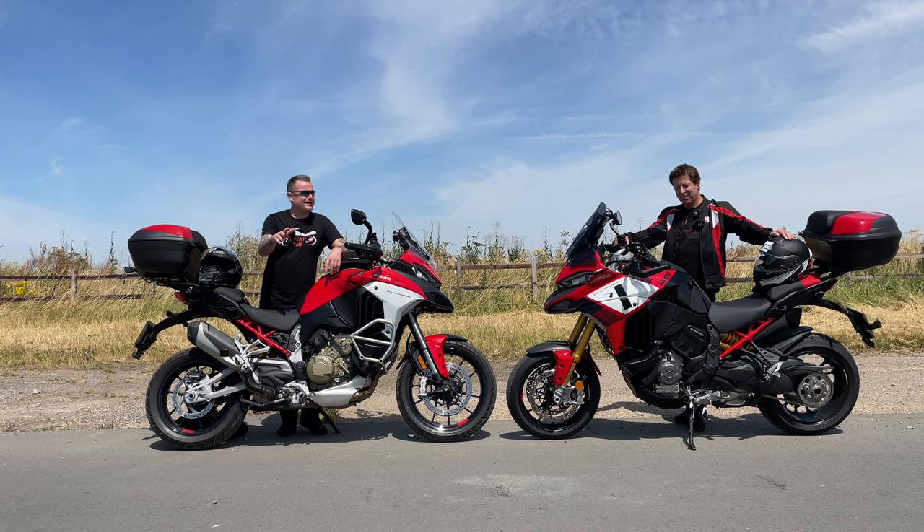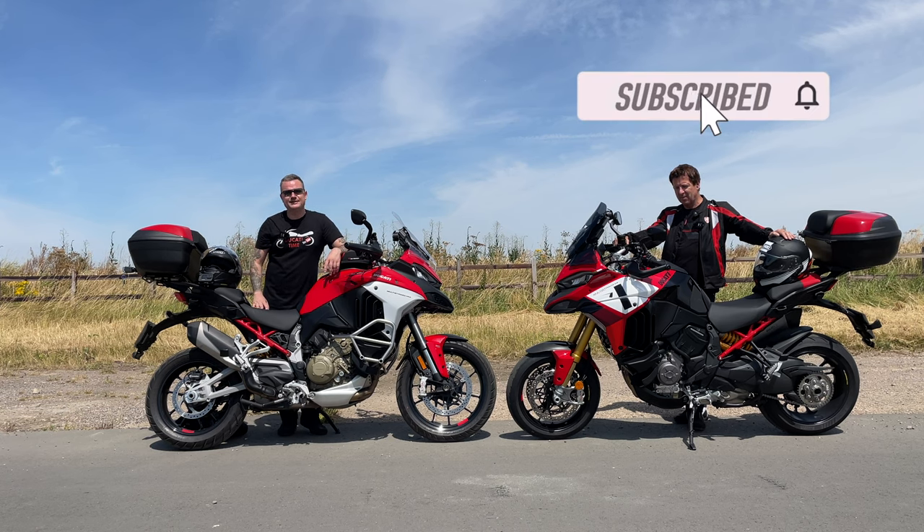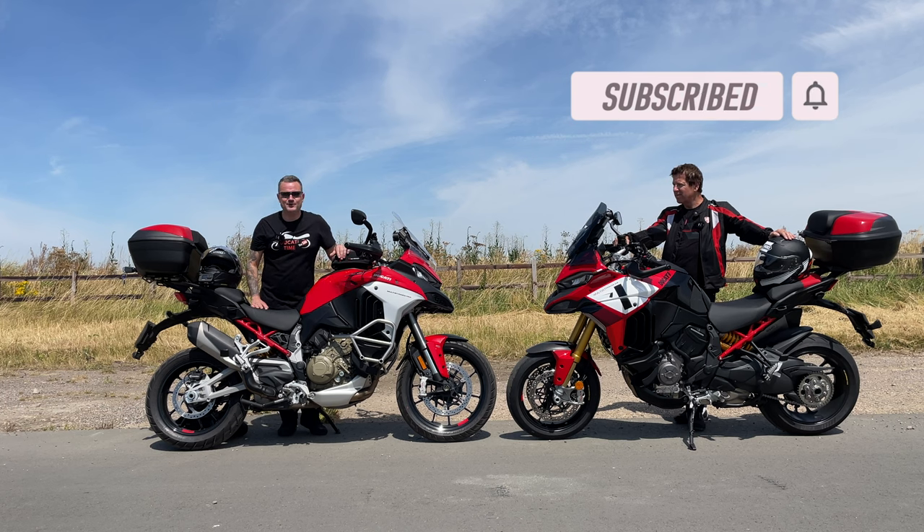So which one would you choose, guys? They're both fantastic bikes. If you're not subscribed to the channel, please do so, give us a like and we'll see you in the next one.